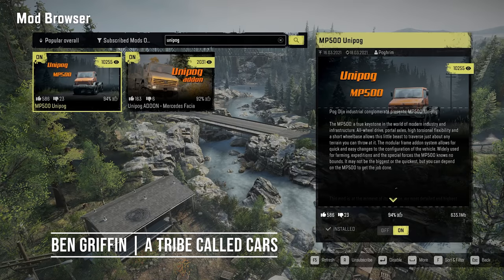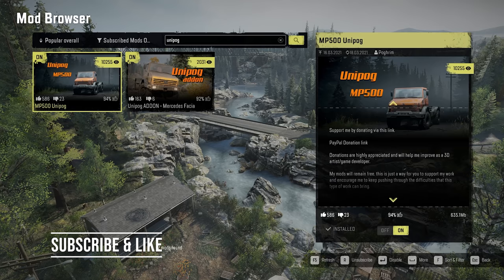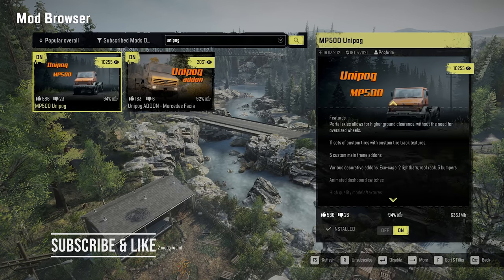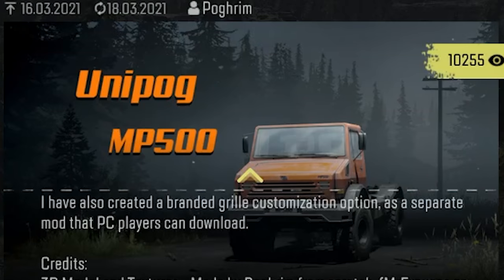Hello and welcome to A Tribe Called Ben Can't Count Wheels. In this video we're doing a truck mod review of the Unipog MP500, which is the name you give a Mercedes Unimog if you want to avoid a lawsuit.